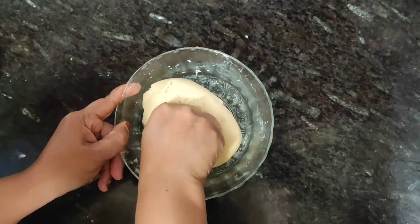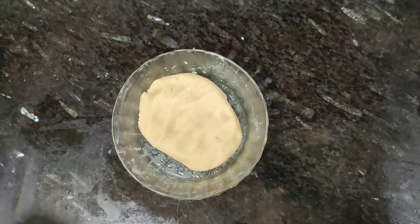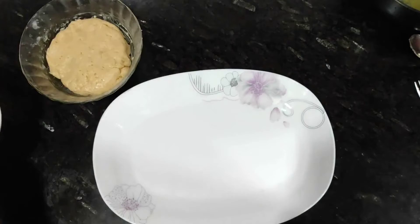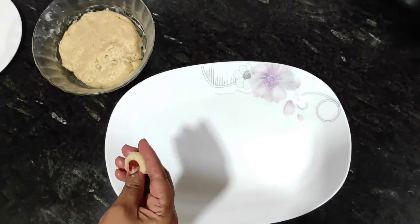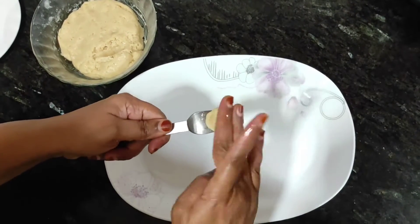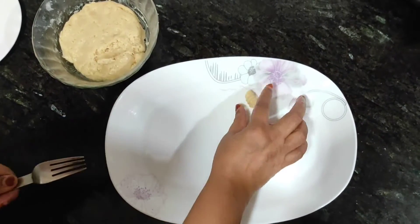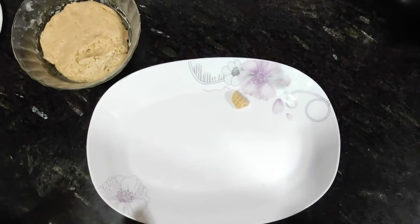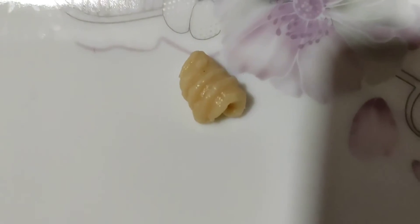Let it rest for 20 minutes — just put the lid on. After 20 minutes, we will make a shape with the fork. I prefer using the fork for hygiene. With the fork's help, we will shape the dough like this. The shape is ready — I will show you how good it looks. From such a small amount of dough, there are a lot of pieces.